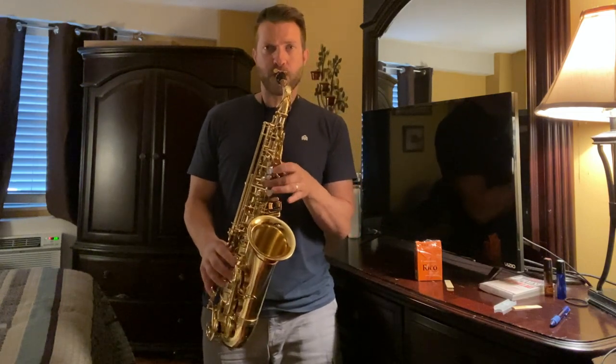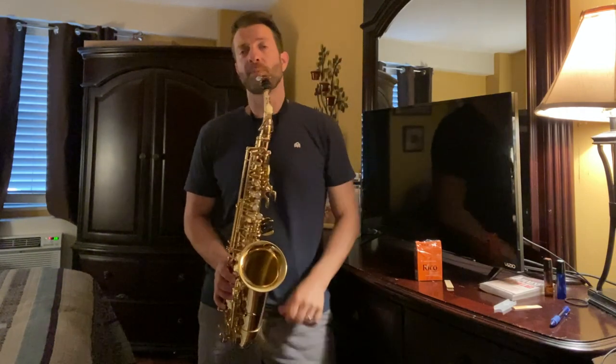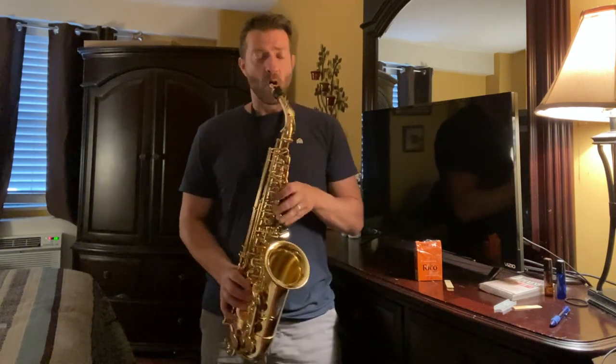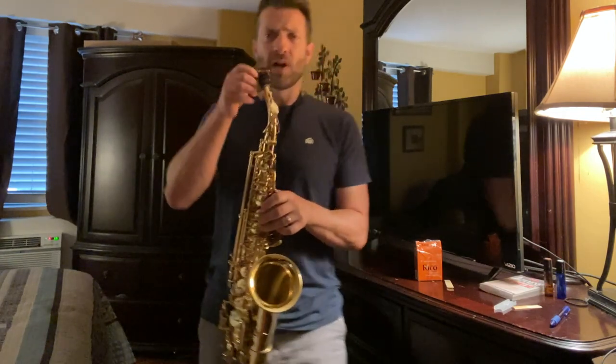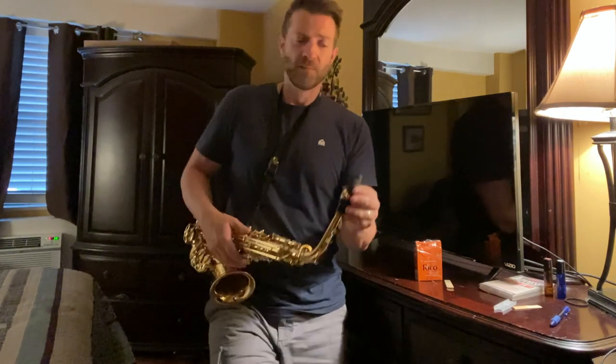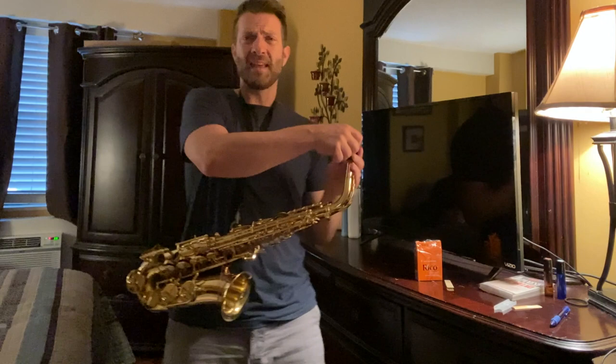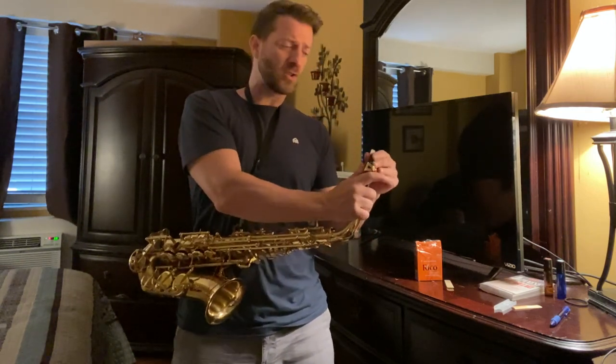So we're back to the Royal. [plays] I'm not happy with it at all. Maybe some of you have had a better experience with the Royal reeds, but there is a significant difference between the two — not only in how it sounds, but how it feels and how it plays on the mouthpiece. It's much harder to blow into the mouthpiece, and the setup is exactly the same. The sound is significantly different, it's much harder to play. I'm getting more of that honk sound out of the horn.